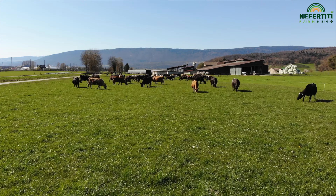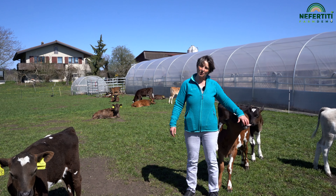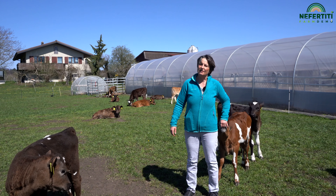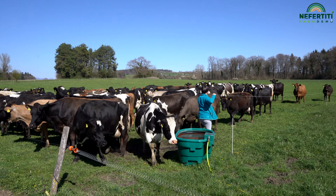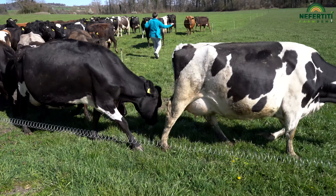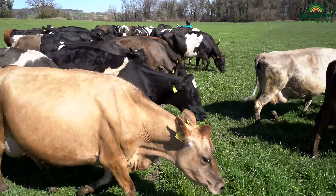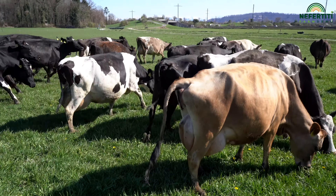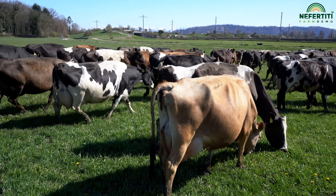Our system works as follows. Our cows calve between February and March. As soon as conditions allow, we start turning out the cows to pasture — usually at the beginning of March. To start, they are only grazing for half a day. Then, depending on the growth of the grass, the amount of grazing time can be increased. By early April, the cows are out on pasture day and night, and from this time on they will receive no more conserved feed.